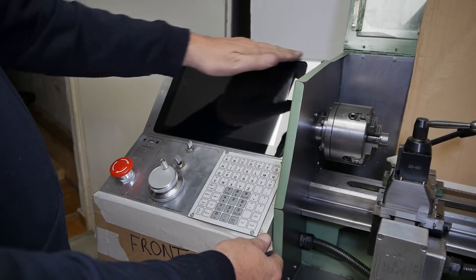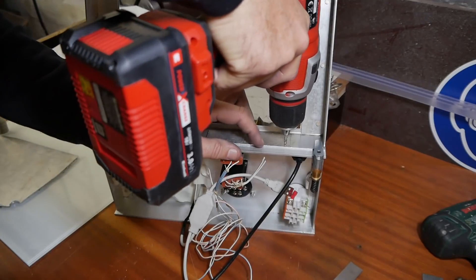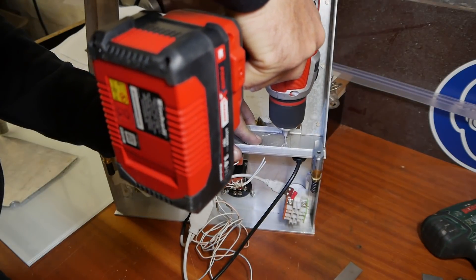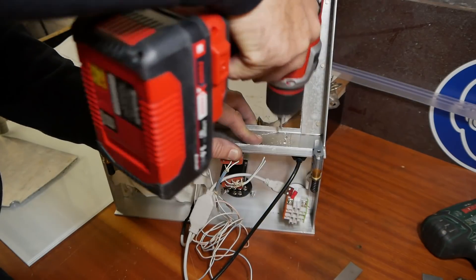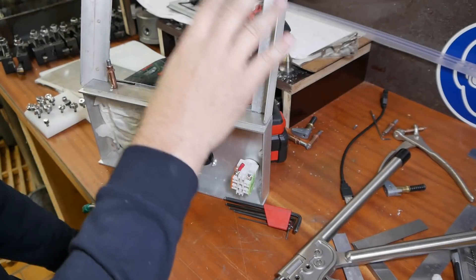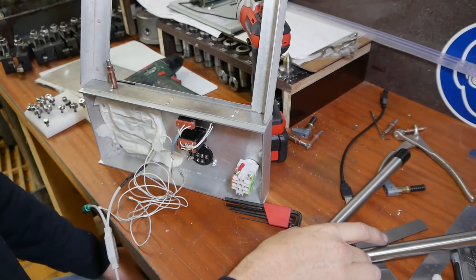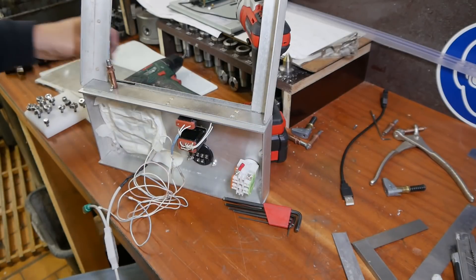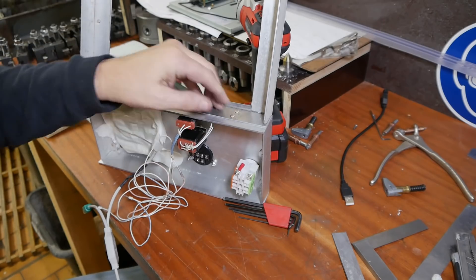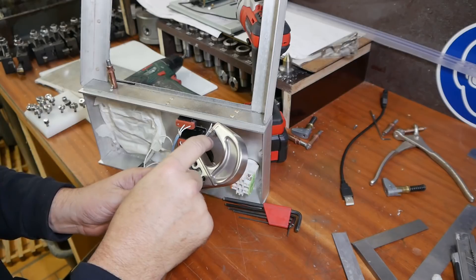It should fit flush with the top of the rest of the enclosure. Here I'm just riveting the monitor surround to the troll module, once again using aircraft rivets — this time AN470 dome head rivets — with the matching snap in my rivet squeezer.